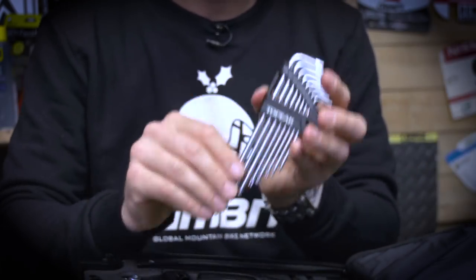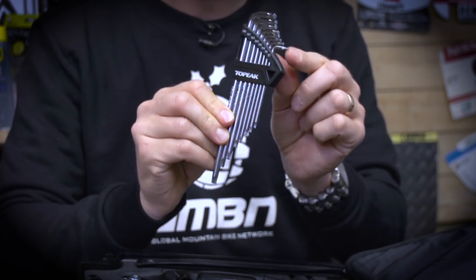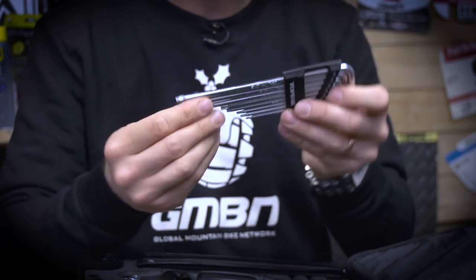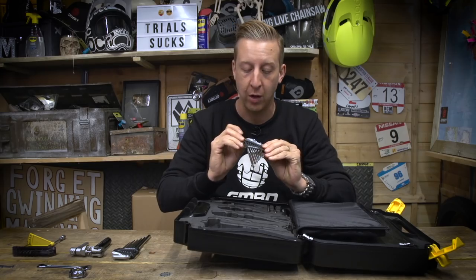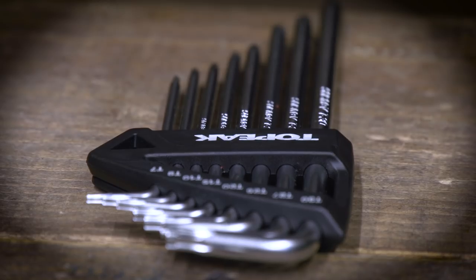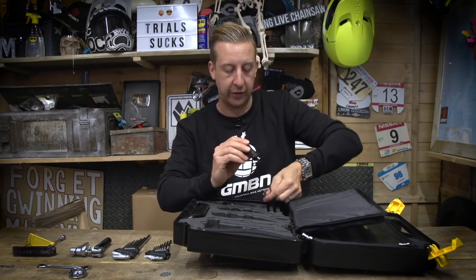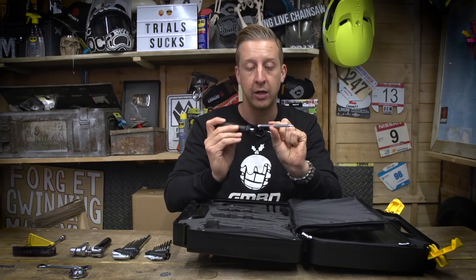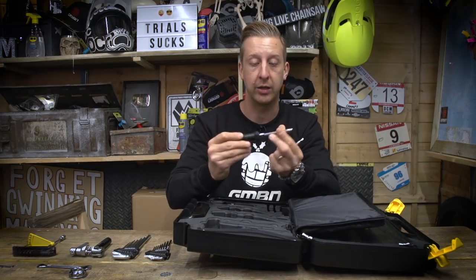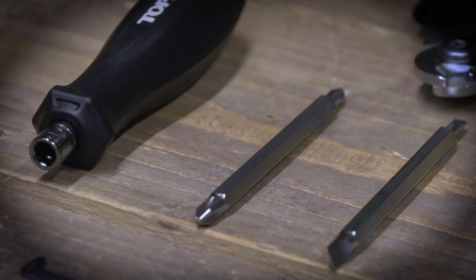Next up are the Torx wrench keys — eight of these ranging from the tiny T7, which you don't see that often on a mountain bike, all the way up to a T30. The popularity of Torx drives is increasing, so it's a really good thing to have. If you've got something like Formula brakes, you'll find you need the smaller Torx keys for the brake lever clamps. Then there's a cool screwdriver socket set — two double-ended pieces. You've got the Phillips set-up, and it literally just slots in place. You can reverse it for a smaller size, and the same with the flat head. Really useful — you're getting four drivers for one.